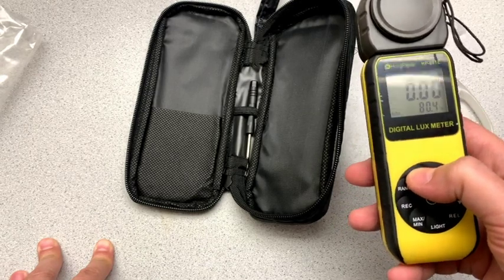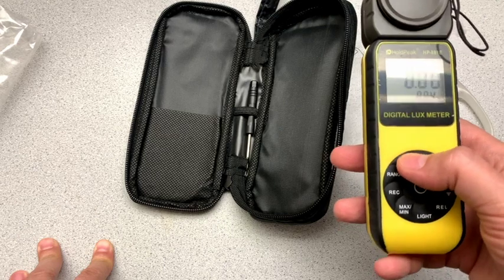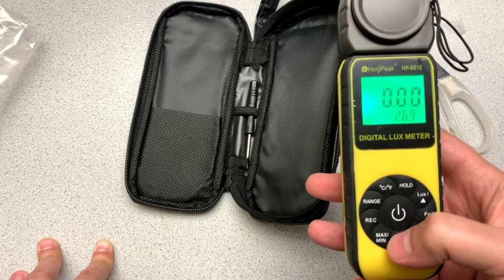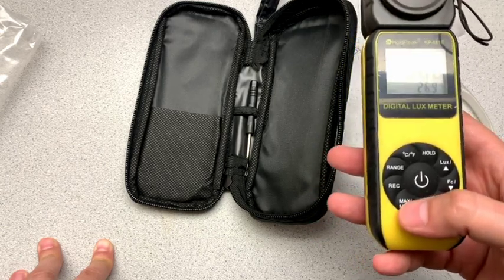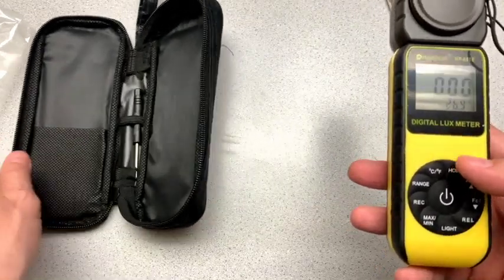It can convert between Celsius and Fahrenheit. It says it's 80 degrees Fahrenheit in here — I don't think it's 80 degrees Fahrenheit in here. Light — oh, that's nice — illuminated display. So let's do a little more here.